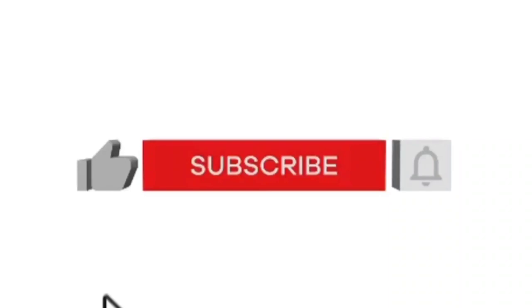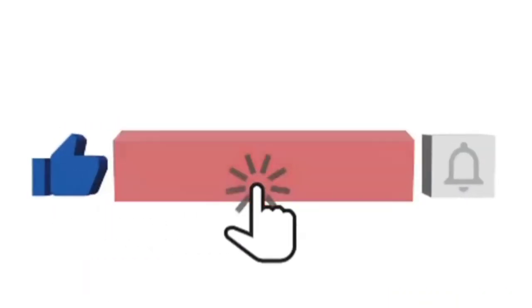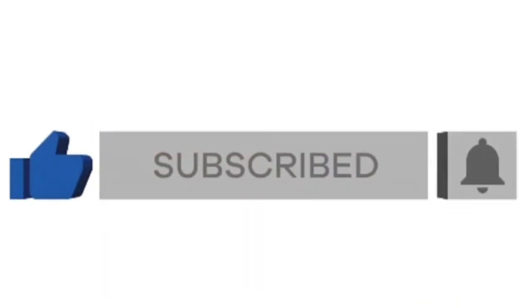If you enjoy DIY home decor, this is the channel for you. I post every single week, so make sure you are subscribed and hit that notification bell so you don't miss any of the content.